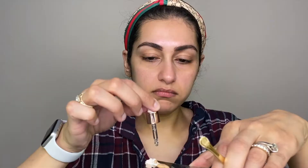I will add all of these together and mix them. You don't need a palette — you can do this on the back of your hand. Now we will apply it on the whole face.